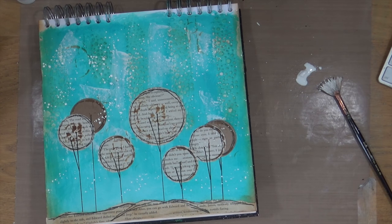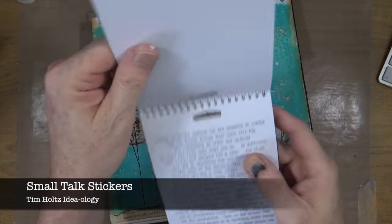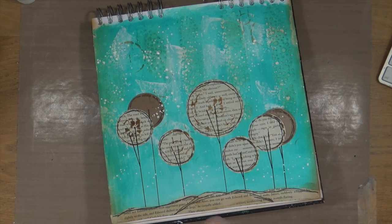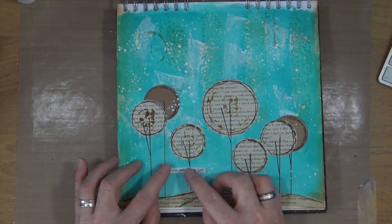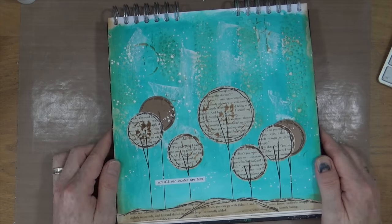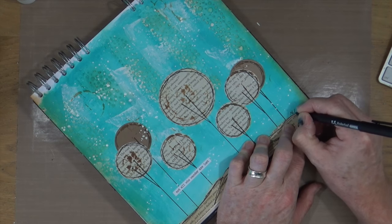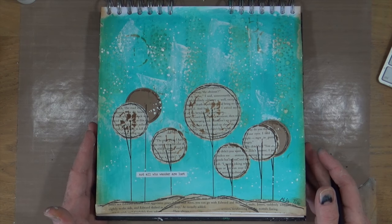I'm now going to leave that to dry for 10 minutes and go make a cup of tea. When I come back we'll be ready to add our little phrase — these are the Small Talk stickers from Tim Holtz Ideaology. I've pre-chosen which phrase to use from this set and it reads 'Not all who wander are lost,' which I think is a really cool quote for this particular page. I'm pretty happy with that page now — it was intentionally simple. All I wanted was a little bit of texture without too many layers, because sometimes less is more.